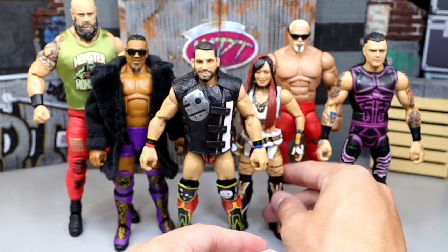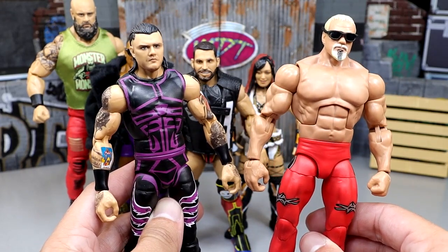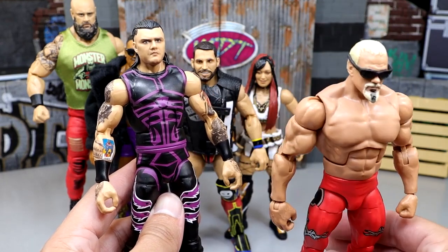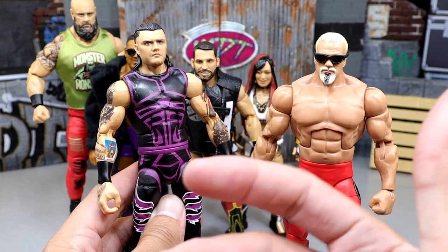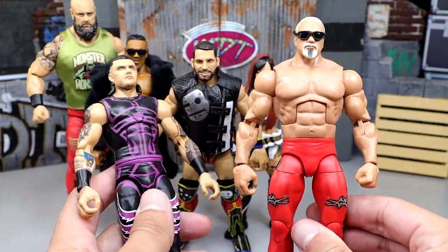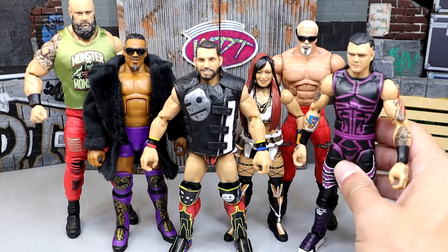Braun Strowman sells like hotcakes. Johnny Gargano hasn't had an Elite in a very long time. You have first-time-on-the-line Carmelo Hayes, first-time-on-the-line Scott Steiner as a throwback, and then the updated Dominic Mysterio from The Judgment Day who's all over television getting so much heat. For the hottest figure, I went with two: Dominic Mysterio and Scott Steiner. Anybody over a certain age walking into a store is absolutely copping Scott Steiner — it's not even a thought. Younger collectors are going for Dom to complete their Judgment Day. But if I had to pick one, I'm going with Big Scott.